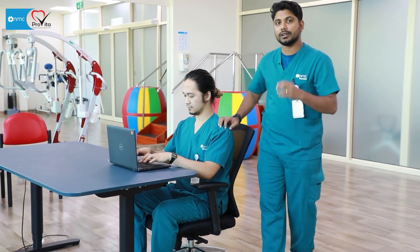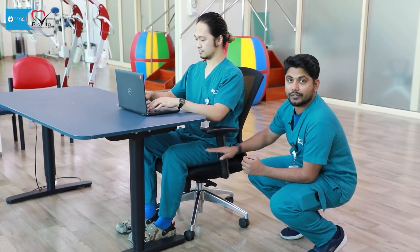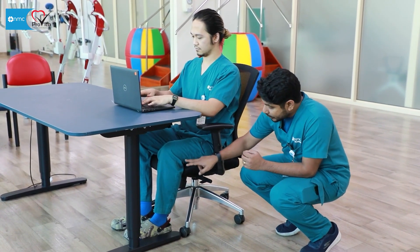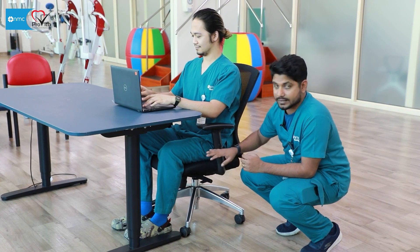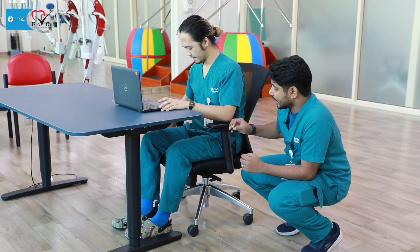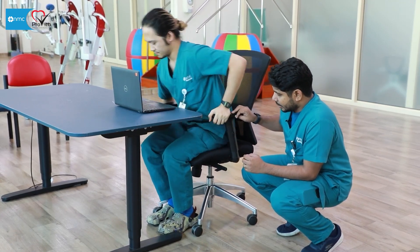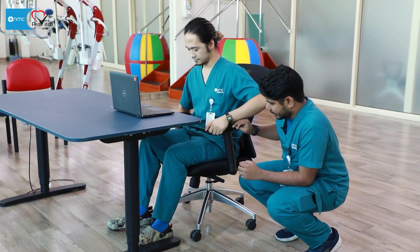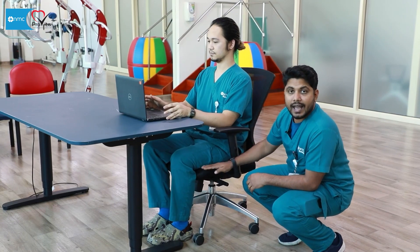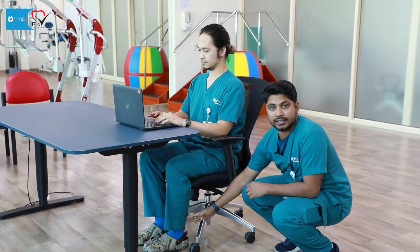Most people don't realize that the knee and the hip should be at a 90-degree position. The hip should be exactly 90 degrees and the knee also should be placed at 90 degrees. I'm asking him to raise the seat level a little bit. This is the actual position — the hip is at 90 degrees and the knee is also at 90 degrees.